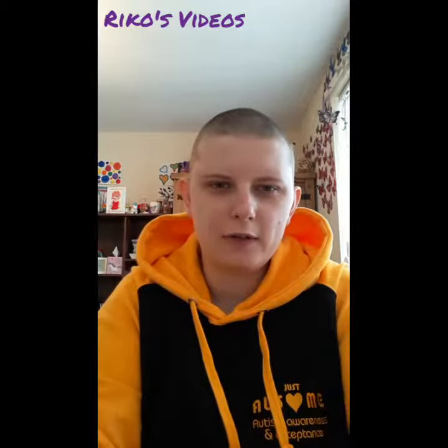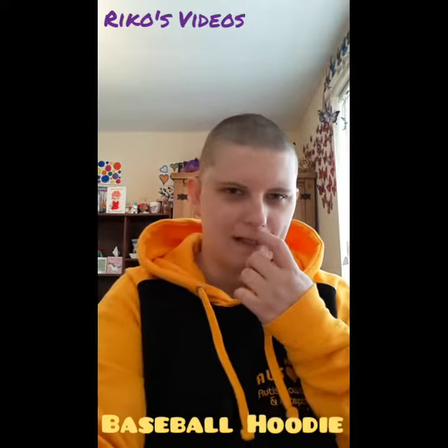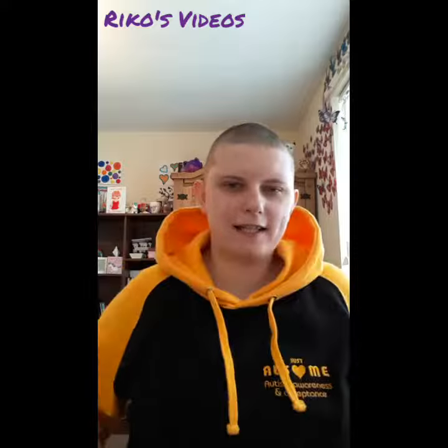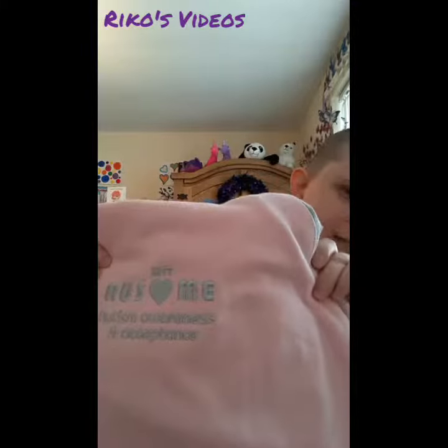Hello, today I'm doing a review of the baseball hoodies from Just Awesome and as you can see I'm wearing one right now. This is the black and yellow baseball hoodie. I also have a pink and grey baseball hoodie.